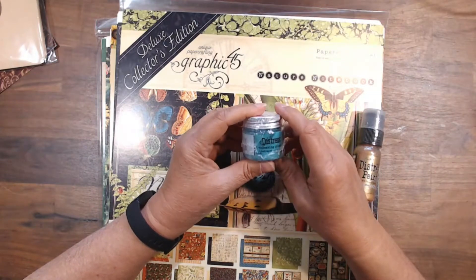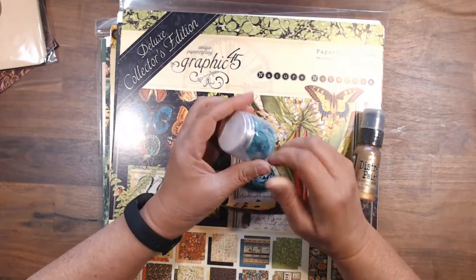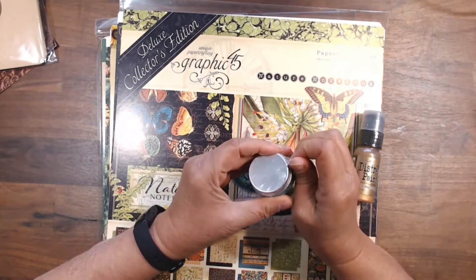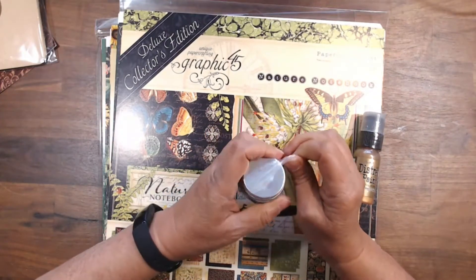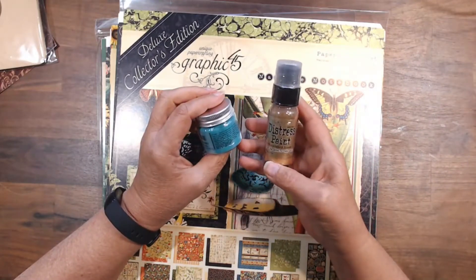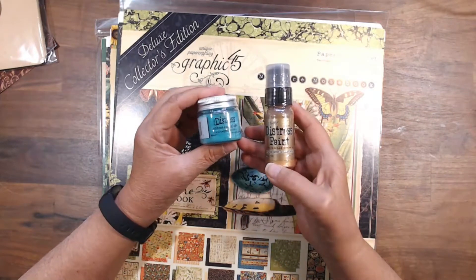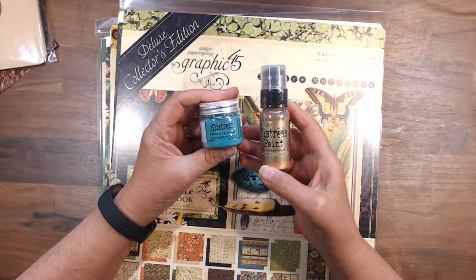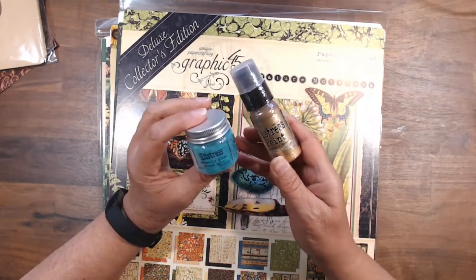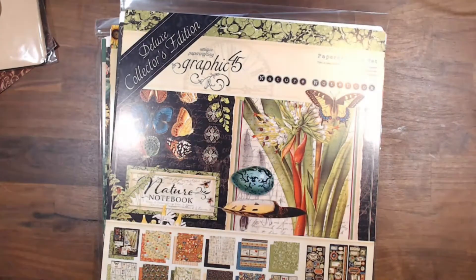I also got this distress embossing glaze in Salvaged Patina. I was thinking of a verdigris kind of look, so I just like this color. And then I also got the distress paint in Tarnished Brass. Along with other things in my stash already, these would make some really cool three-dimensional projects. Stay tuned — I'm going to play around with this and we'll see if what's in my mind actually comes out on paper.